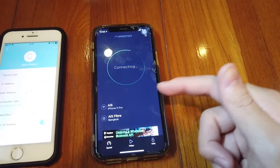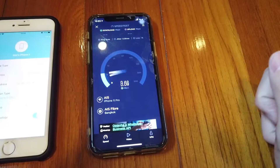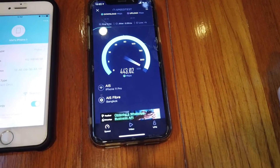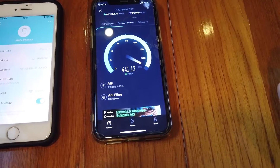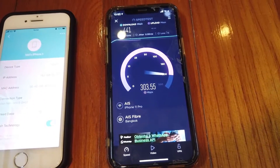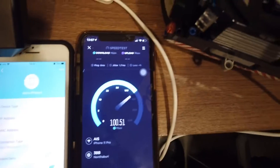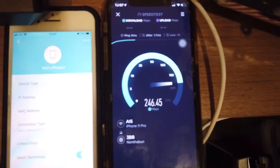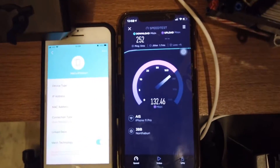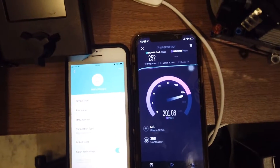We're going to start by doing some speed tests on this iPhone 11 Pro. My Wi-Fi plan is 500 download over 200 upload. Right next to the main router on 5G it's doing quite well, and here right next to the secondary router access point it's doing quite well too — mostly almost touching 200.